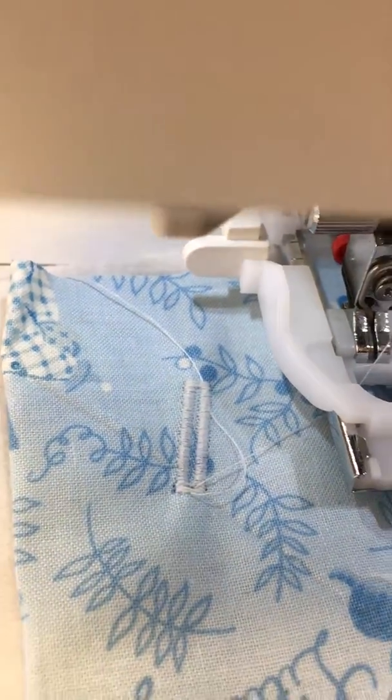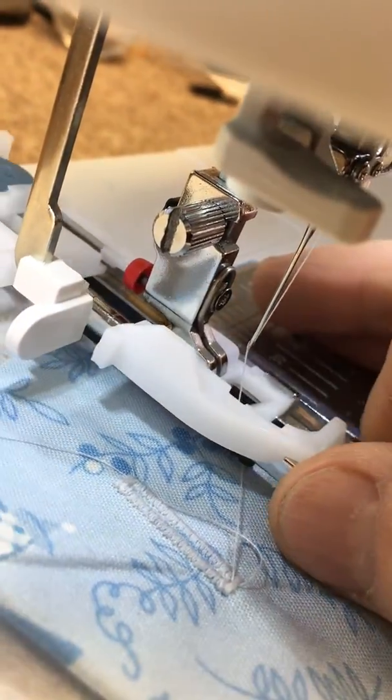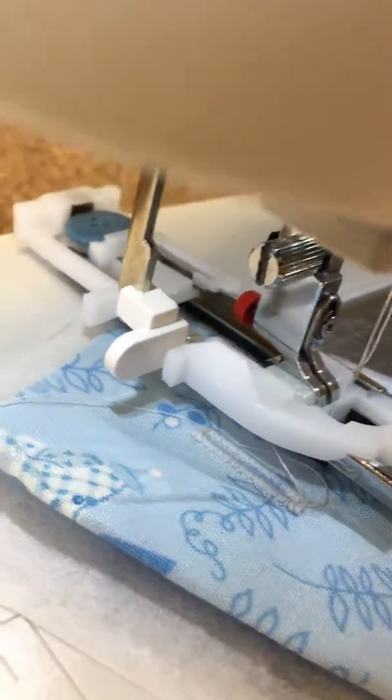There you go. Again, the most important part is making sure that the buttonhole foot trips that lever in both directions, so it has to be pulled down all the way.